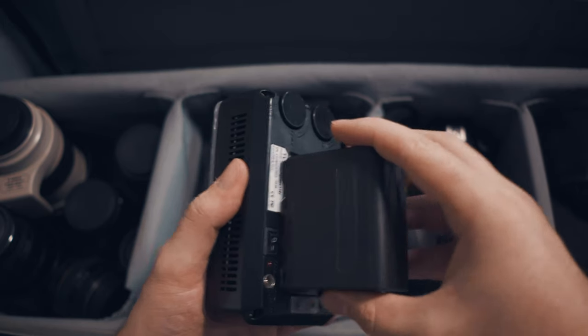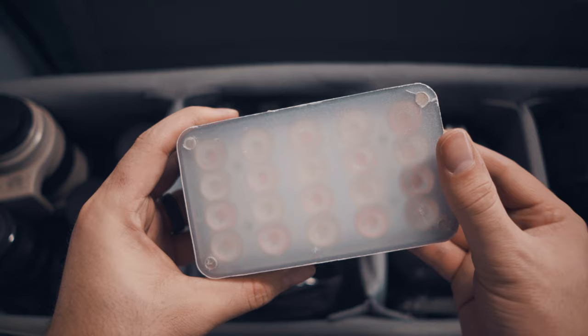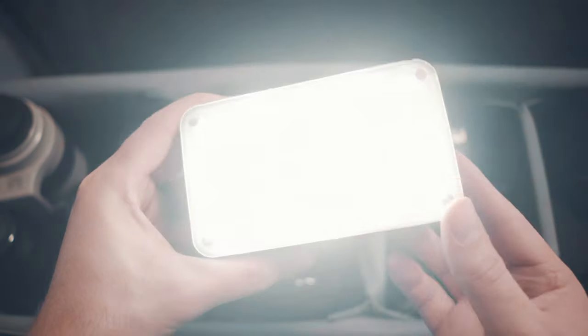I also bring an LED light with me in case it gets too dark. So many times at the reception they turn off all the lights and I can't focus or see what I'm shooting. In that case I throw up the LED light on a stand and I'm able to see and focus on what I'm shooting. It's come in very handy.